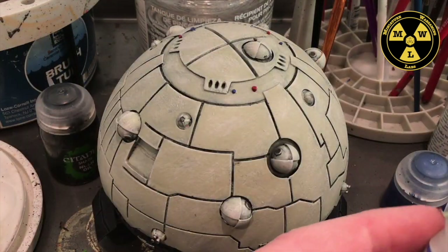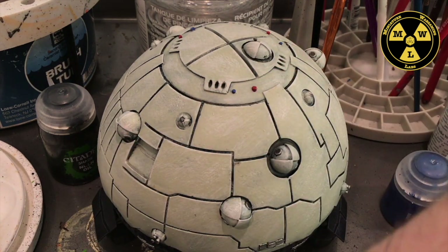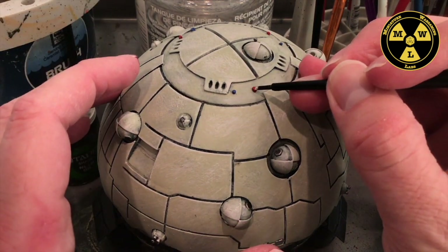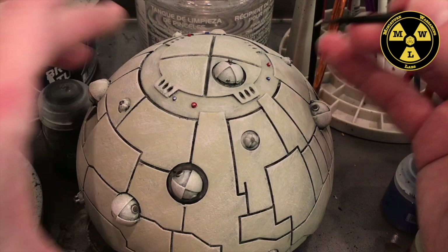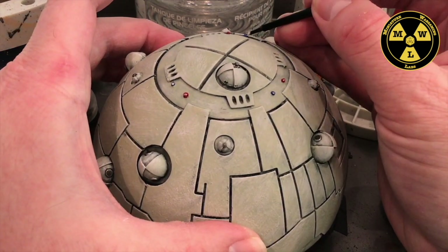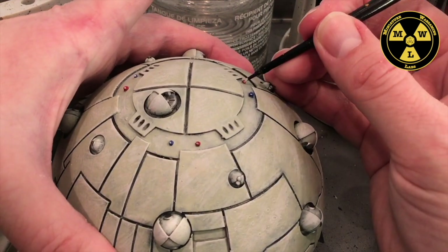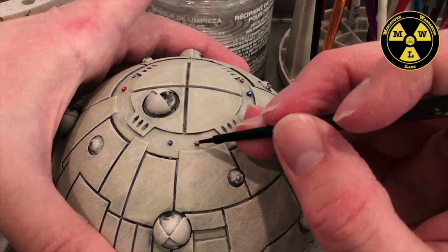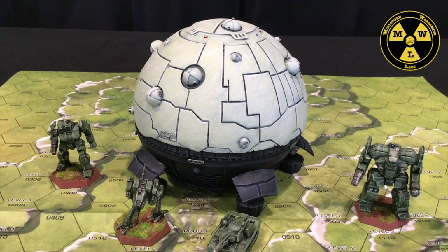Now the final step before we're done — we're going to take back our Pallid Witch Flesh and put a little dot on each light, and we'll call it a day. Now that our paint job is complete, we're ready to get this model on the table and get gaming. Thank you for joining us at Miniature Wargaming Labs, and we'll see you next time.